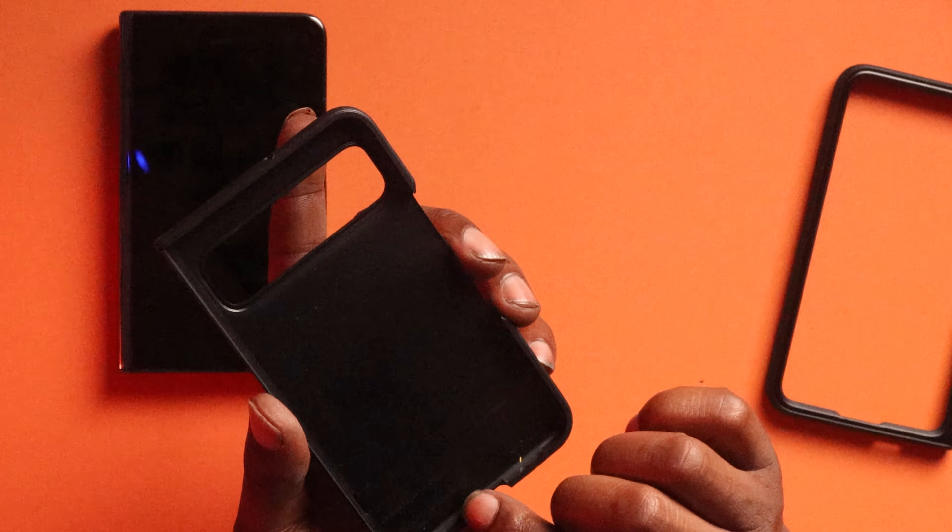On the front there's plenty of lip if you want to put it face down. Oh look at that — you can't tell me this doesn't look hard. Once again this is a thin case, so if you drop your phone there's a possibility the case is going to pop off if you're not using the adhesive strip.